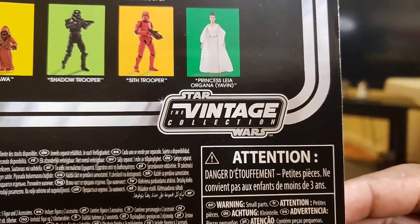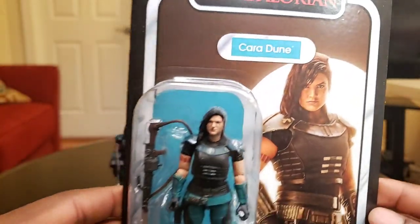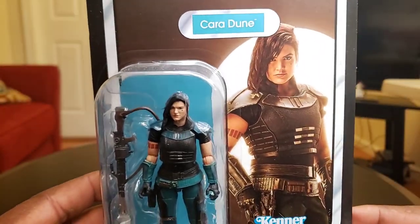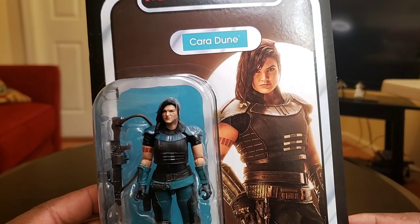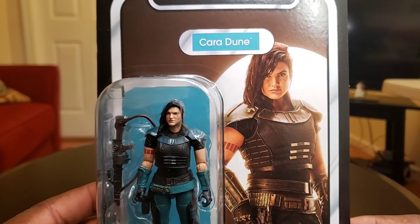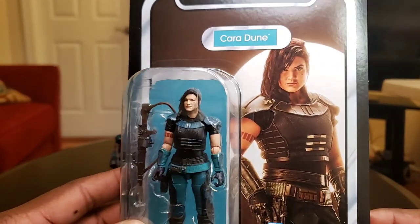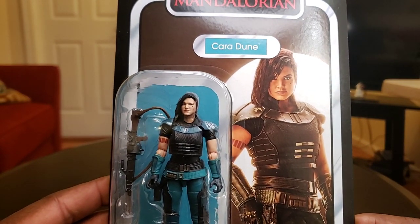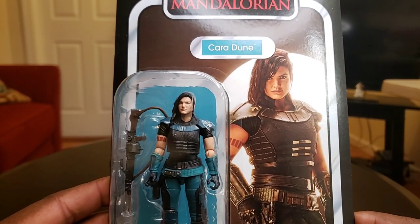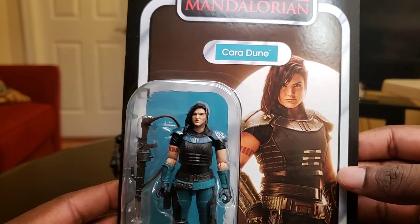You have the Vintage Collection logo — love that logo. And this is just a great, great, great card. And I was lucky enough to get an extra action figure from Walmart. I had this for a while but I didn't want to open it because I love the way that it looked in the box. I was lucky enough to go to my local Walmart today and get an extra action figure of her.